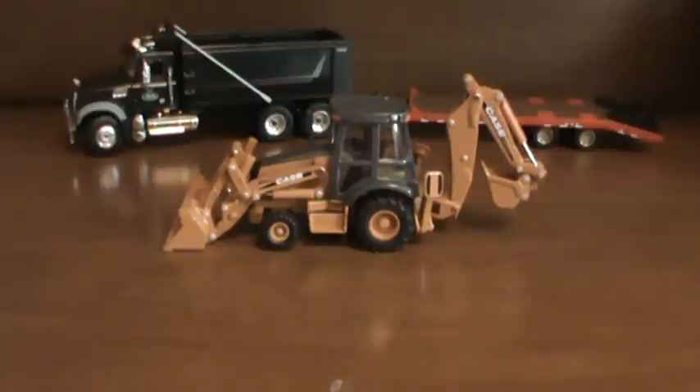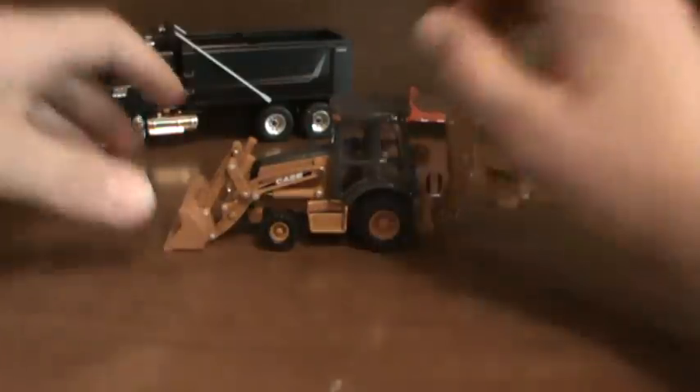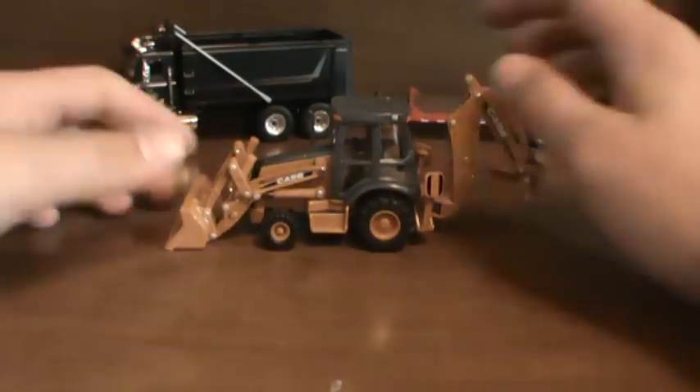Here's the Case 580 Super N. It's a brand new 1/50th scale. I got it about a month ago off the Case website. I believe I paid $23 for it. So basically an overall review of the model.